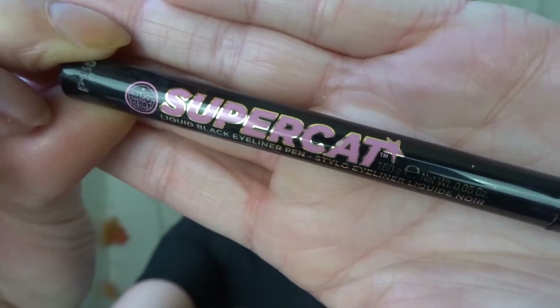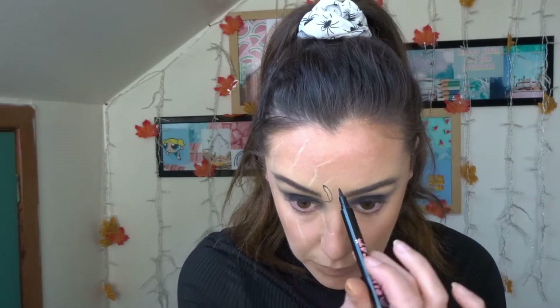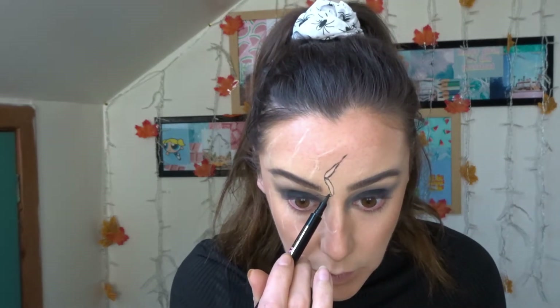Now that I had a rough idea where I wanted those spider legs to be, it was time to take the Soap and Glory Super Cat black eyeliner and just go over where I put those white lines. It's much easier to do this with a white first because if you make any mistakes or want to change anything, it's much easier to rub it out and then go back over it with the black once you're completely happy. I'm separating the legs into sort of two or three little sausage-type shapes just to give the appearance of a more realistic leg shape.